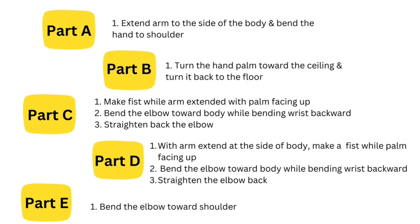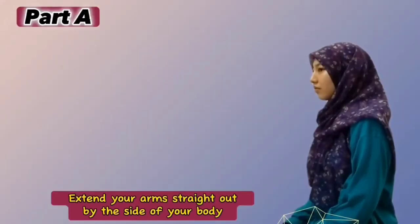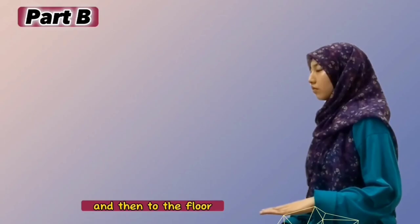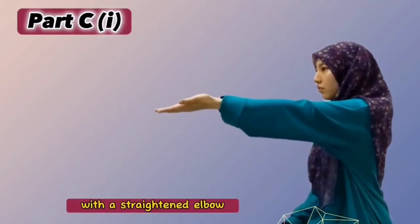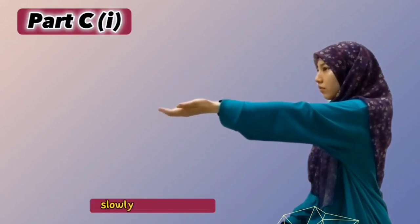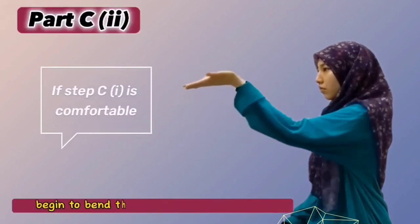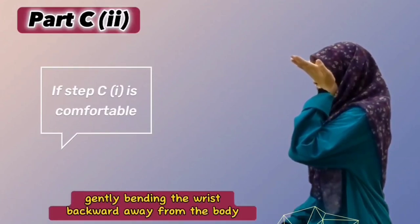This Ulnar Nerve Gliding exercise consists of 5 parts with a total of 9 steps. Let's continue with the demonstration to get more clarity. Extend your arms straight out by the side of your body, then bend the elbow so that your hand reaches towards your shoulder. With your elbow tucked into your side, turn the palm of your hand towards the ceiling and then to the floor. Extend your arms straight out in front of the body with a straight elbow with the palm facing up. Slowly make a fist and then gently straighten out fingers. Slowly and gently begin to bend the elbow towards the body while at the same time gently bending the wrist backward away from the body.